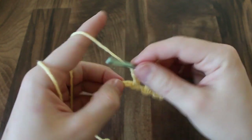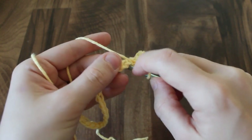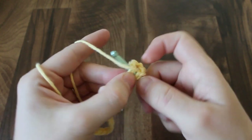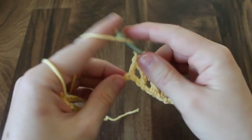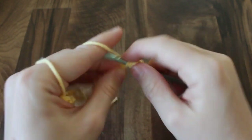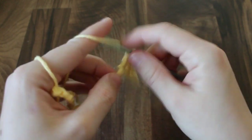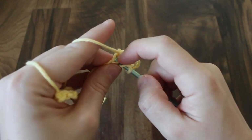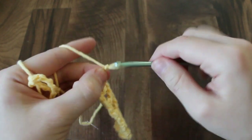Chain 1, and you're going to continue this pattern all the way across the chain: skip a stitch, double crochet, chain 1, skip a stitch, double crochet, chain 1.